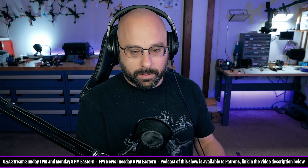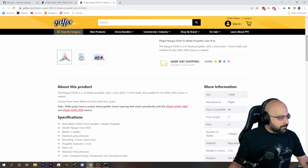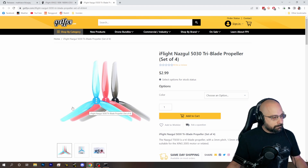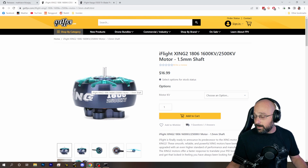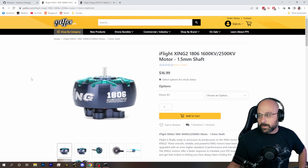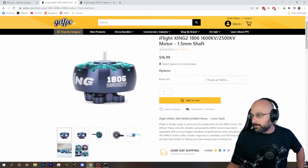But man, it's so annoying. It's so annoying that you've got this prop out there that people are going to buy by accident, and it's not going to fit on any other T-mount motor. And by the way, I don't think you should buy this motor. It's probably a great motor, okay? But if I can only run this prop on this motor — get out of here. Not doing it. Sorry, iFlight. You killed it.